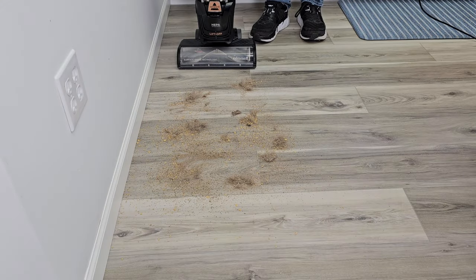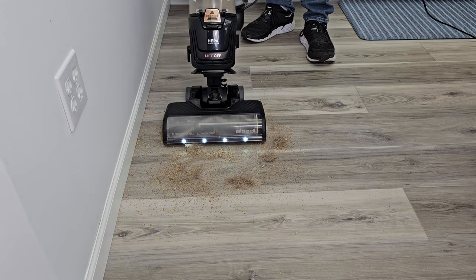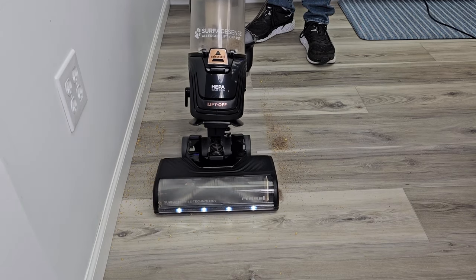I've got a big mess here. Let's try the Surface Sense on this hardwood floor. I'm simply going to turn it on, kick it over center. It's doing a really good job on the hardwood floor.